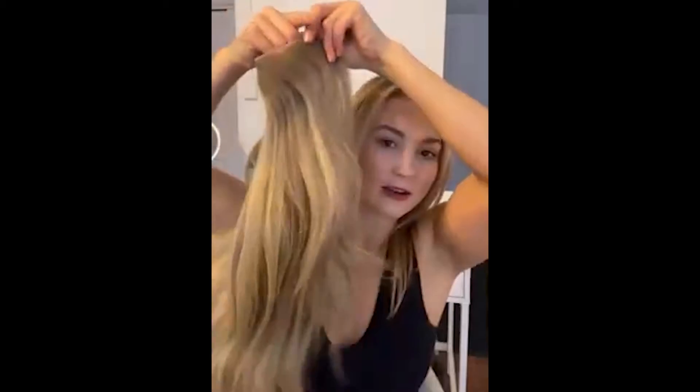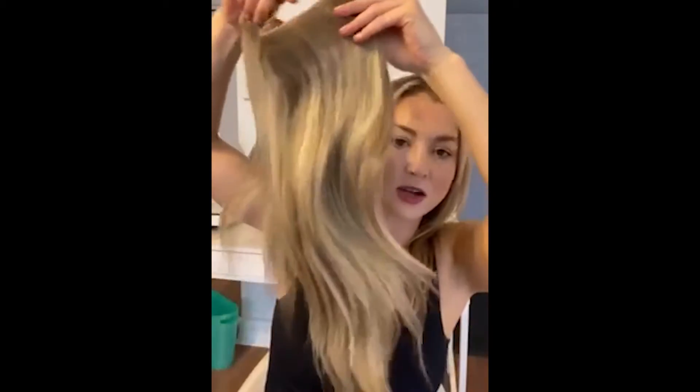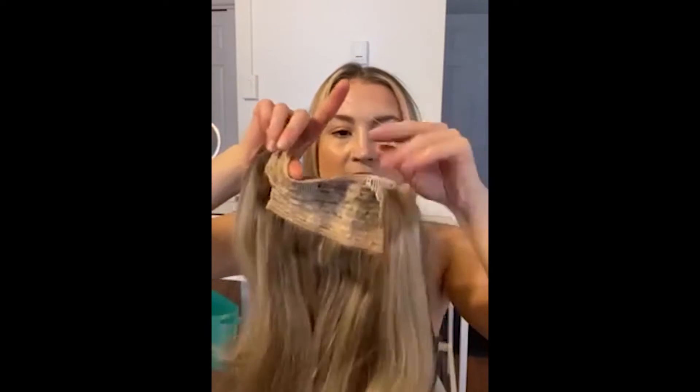Today I'm going to show you how I go from this to this with my new extensions. I received a halo extension, which means it's all one weft. It has a few clips on it as well as a clear stretchy wire. These extensions are perfect for people who have fine hair, like myself, who want some extra volume and length.